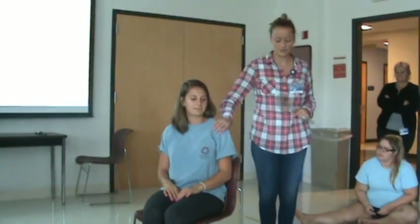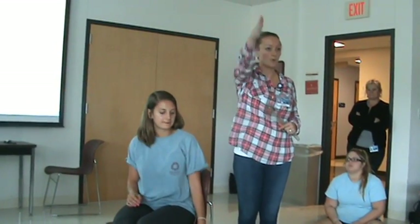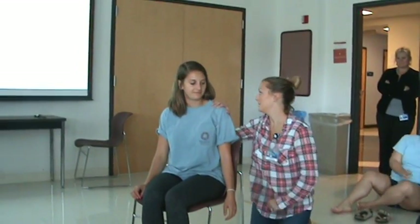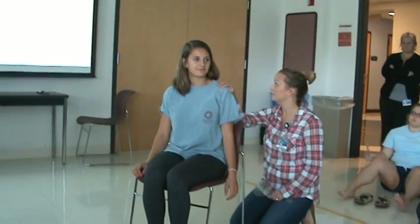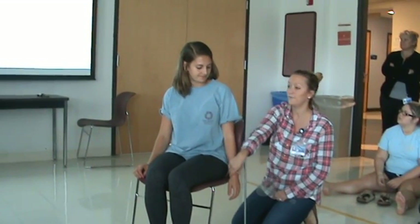I'm going to measure it on this side. Our starting position — the motion we're looking for is glenohumeral flexion. Starting position: she's sitting or standing, shoulder is adducted, elbows extended, and forearms in neutral.